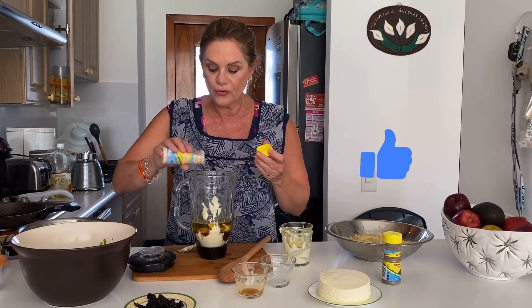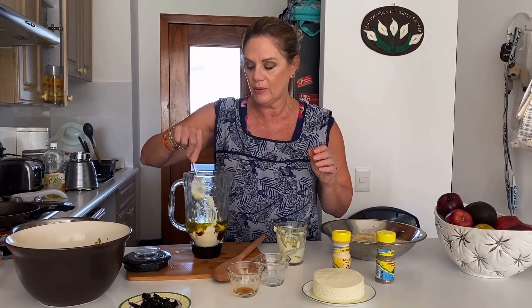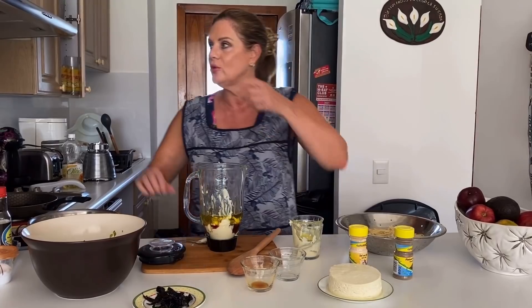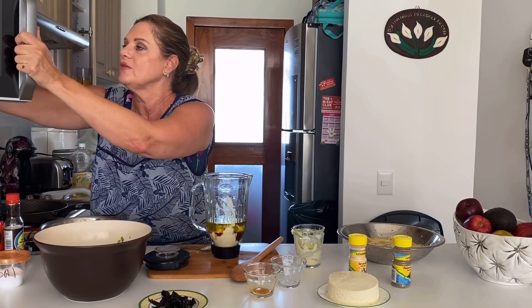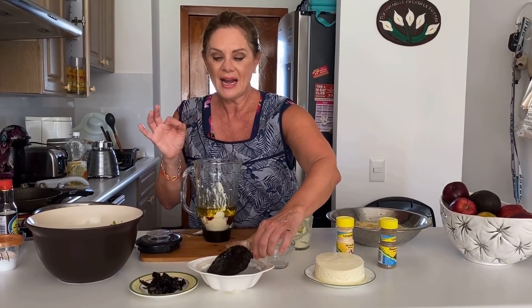Y luego le vamos a poner pimientita y le vamos a poner ajo. Por lo pronto voy a agregar ajo — lo suficiente — porque no tenía los dientitos de ajo que se necesitaban. No tenía ajo, ya no quise salir a comprarlo, pero tenía el polvito de ajo, que es muy buen sustituto. Ya lo voy a meter a la licuadora. Por otro lado, dejé remojando un chile ancho — está calientísimo, lo metí en microondas. Necesitamos que este chile ancho suelte un poquito, porque también lo vamos a meter aquí. Le voy a quitar el cuerito.